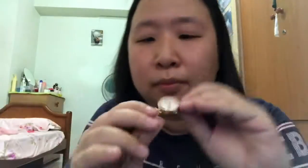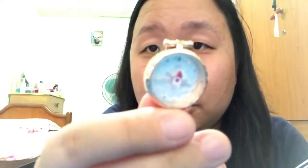You can see the Clow Card on it — let me focus the camera here.